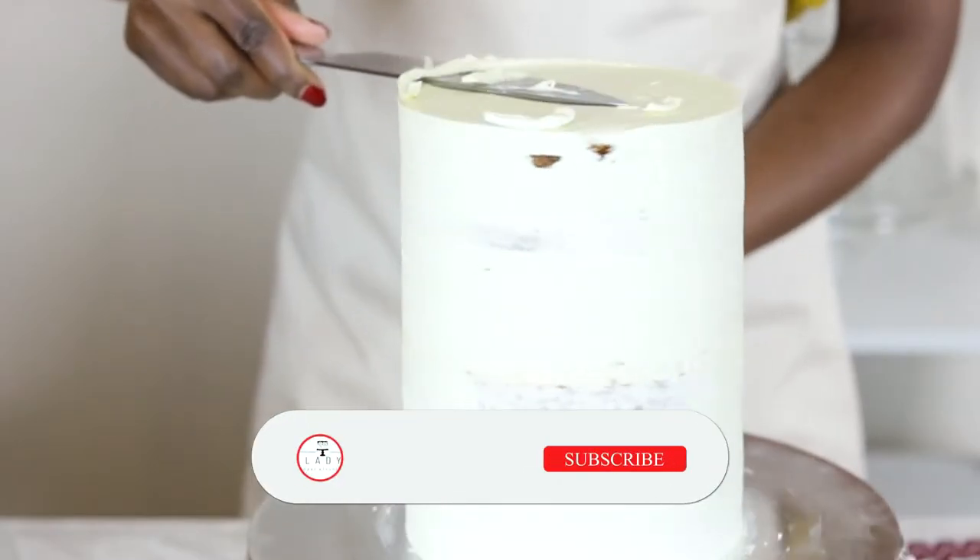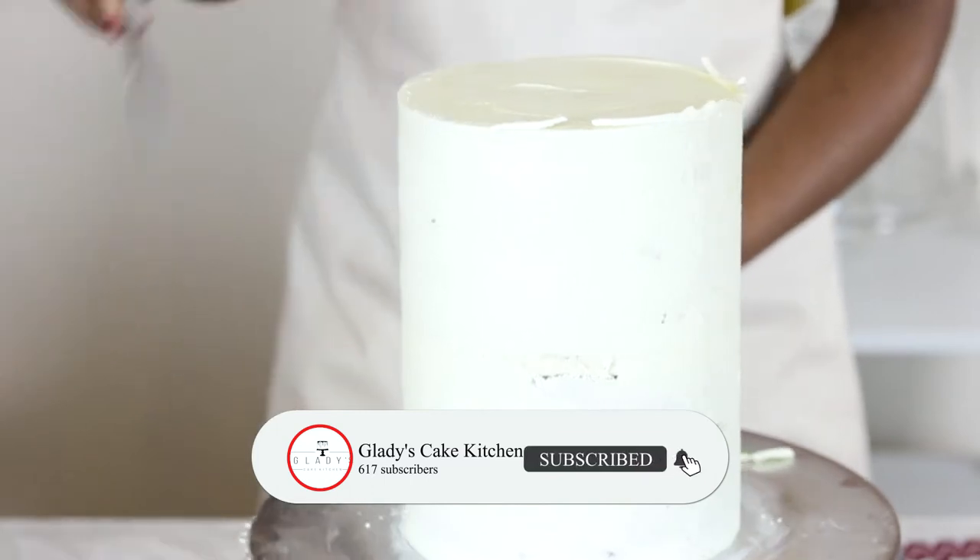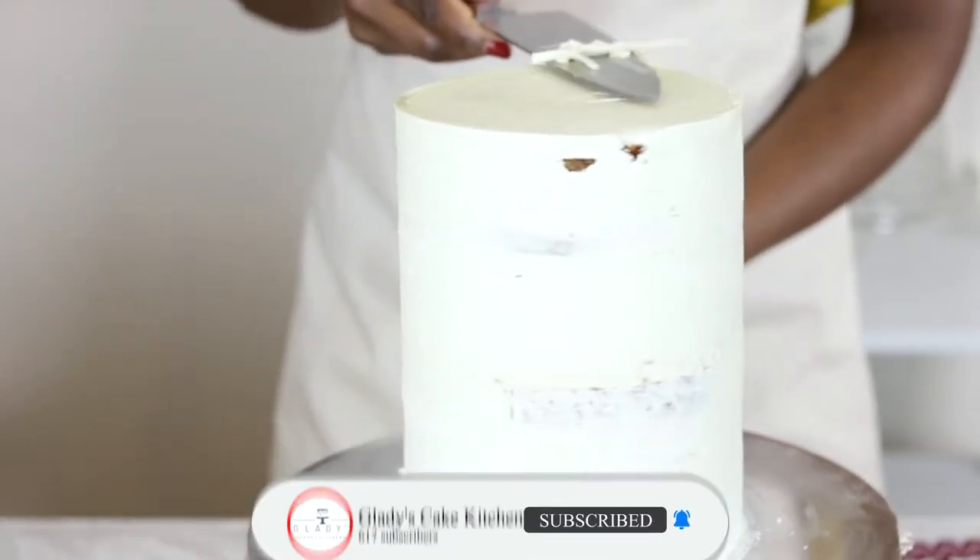The crumb coated cake is returned and I trim the top lip with a warm knife to leave a clean, sharp edge.